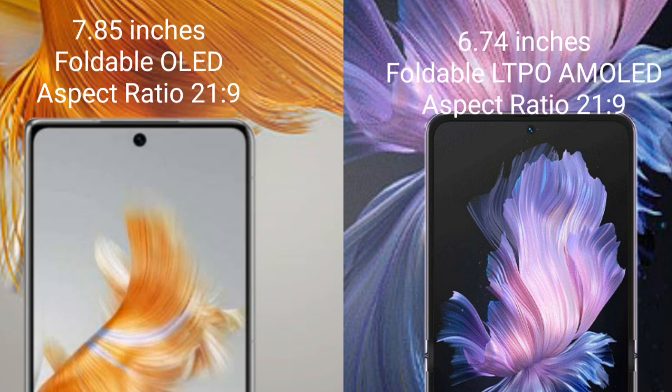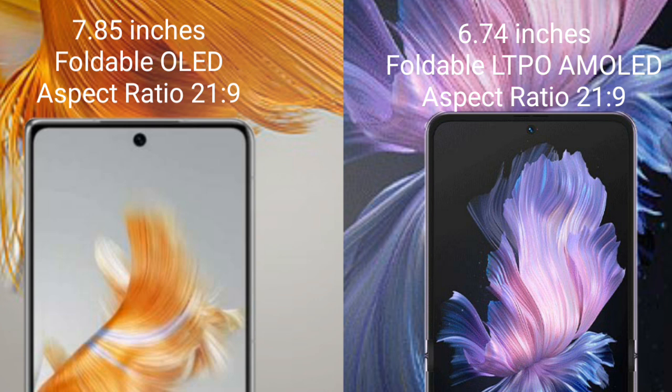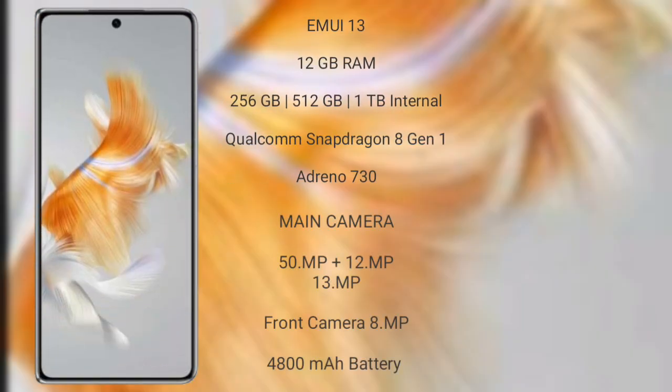The Vivo X Flip comes with a 6.74-inch foldable LTPO AMOLED display and an aspect ratio of 21:9. The Huawei Mate X5 runs on the EMUI 13 operating system.